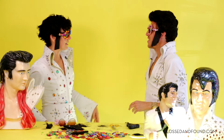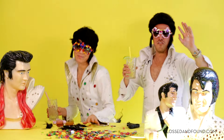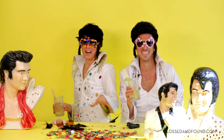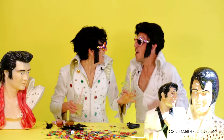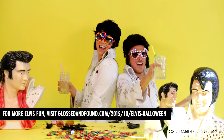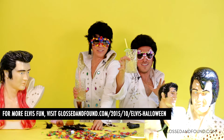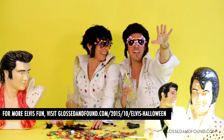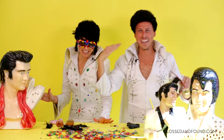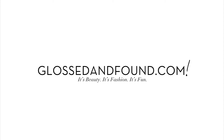Let me see — okay, you need just a little help. Viva Las Vegas! Thank you, thank you very much. Happy Halloween! I feel tarred and feathered. Happy Halloween!